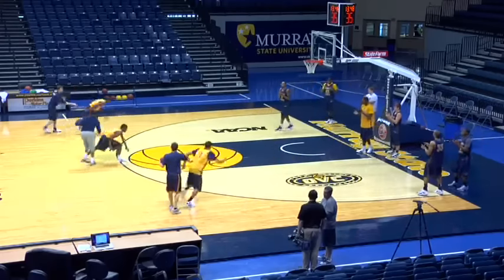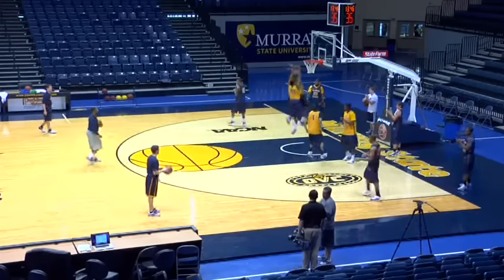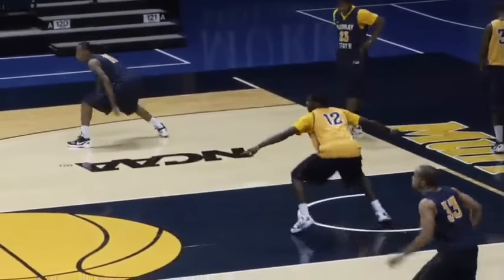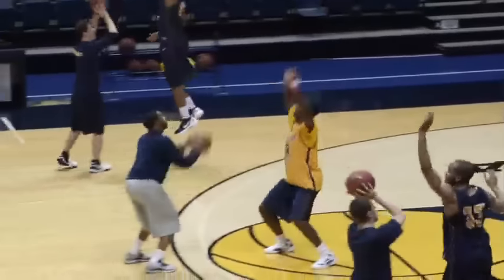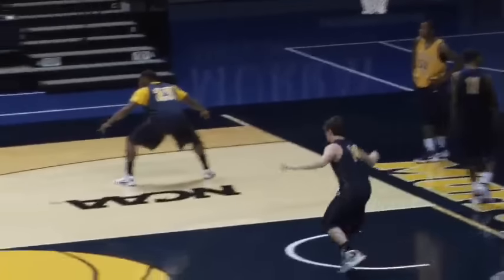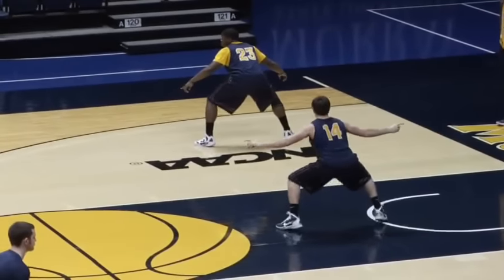Close, high jump. Box. Go get a rib touch. Here we go. In a stance, guards, in a stance. Close. Box out. Get a rib touch. Let's go. Closing out short. High jump. Last time.